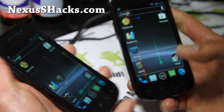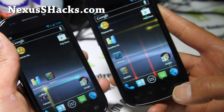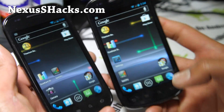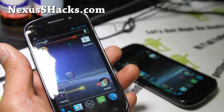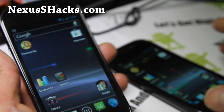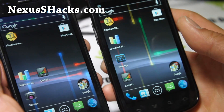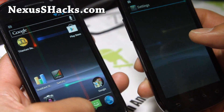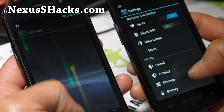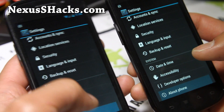The one on my left is Nexus S 4G and the one on my right is Nexus S 4G. So I've got these two ROMs — this one is actually running Android 4.0.4, supposed to be the fastest Android 4.0.4 ROM.